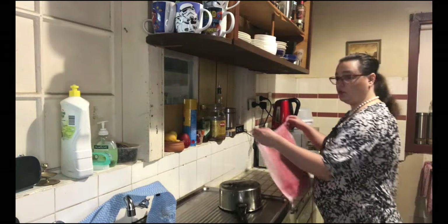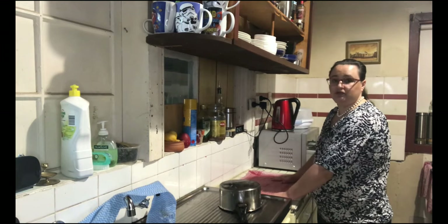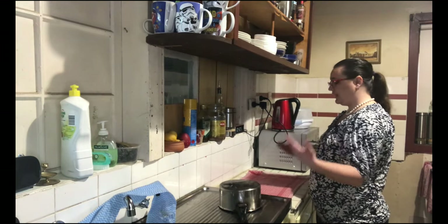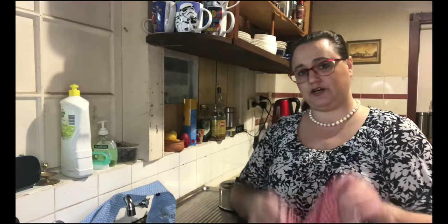Drying the dishes is pretty easy. One tip I will give you is with your glasses in particular — give them a quick rinse to get off the soap and then put them on top of a tea towel. The water will be soaked up by the tea towel, and allowing them to drip dry like that helps stop all the little fluffy bits from your tea towel getting on your glasses.